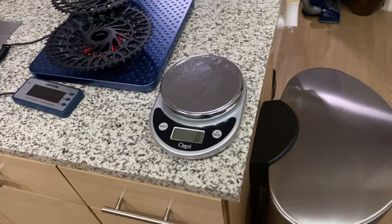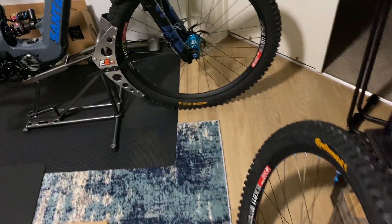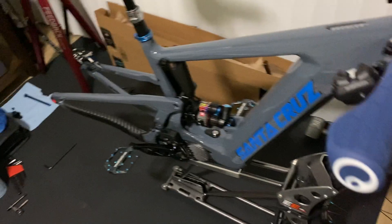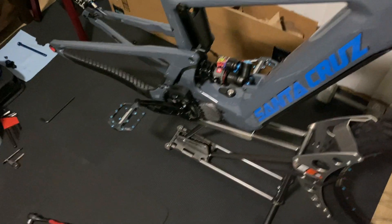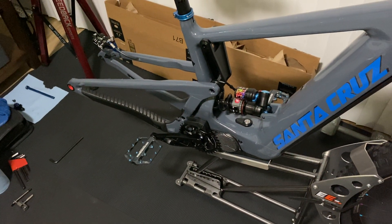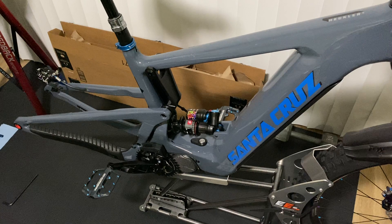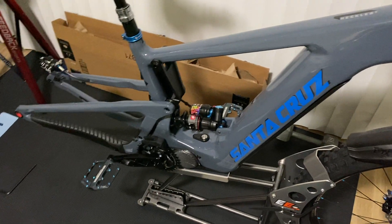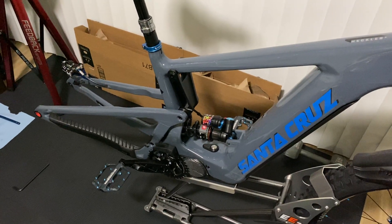I'm excited to get this installed and see how it all works. Price-wise, it is a little pricey — a lot of people probably can't afford it. The group set I got came with an aluminum DUB crank, which obviously I can't use on the e-bike, so I'm probably going to sell that as well. Alright, I'm going to go ahead and get this thing installed — it should be pretty simple. I already watched some setup videos and read the instructions. If you guys have any questions, let me know. Thank you.